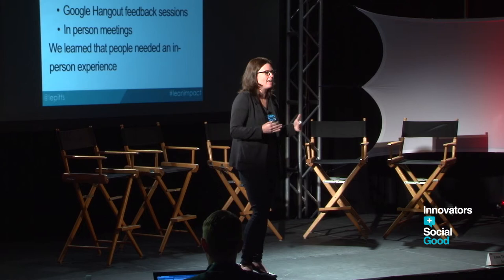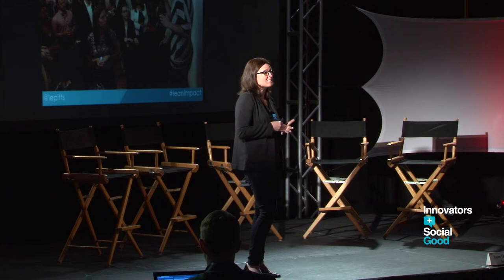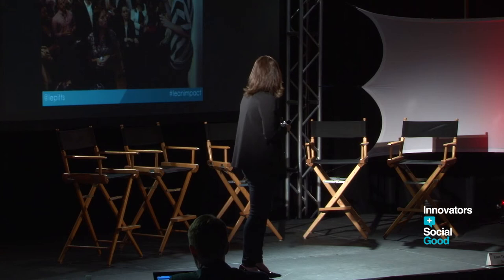So we pivoted and decided to do a series of three launch parties in D.C., San Francisco, and New York — free events. We had over 600 people register for each, 300 people walk through the door, and 50 people apply to speak. That was the key aha moment: people need to hear the stories. They kind of get MVP in theory, but what they really needed were the stories.